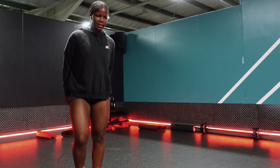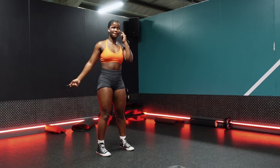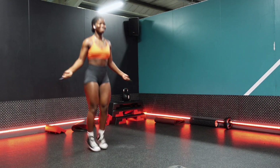Anyways, every single round that I did for this exercise started with three minutes of skipping, because we are trying to cut down that fat.